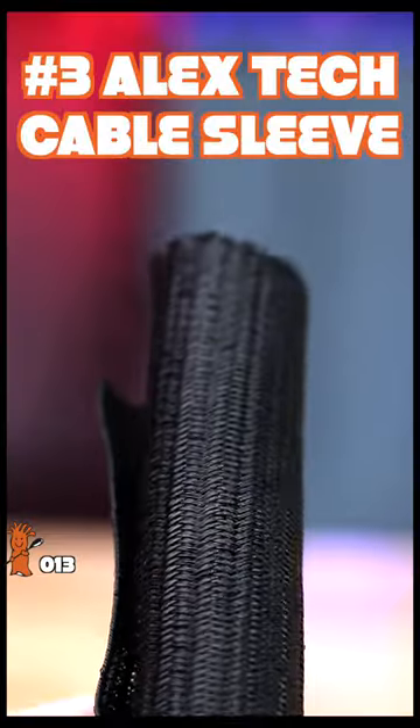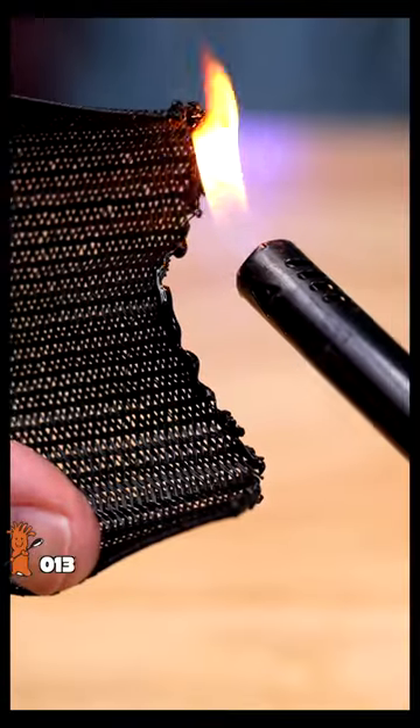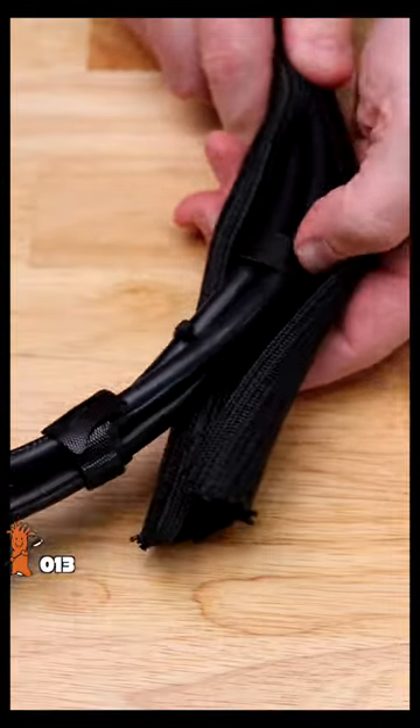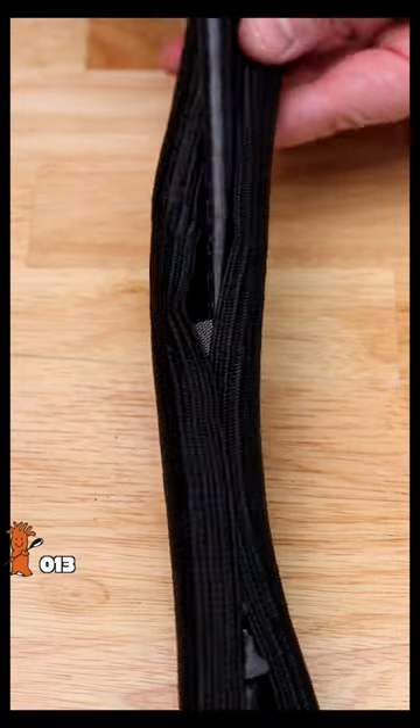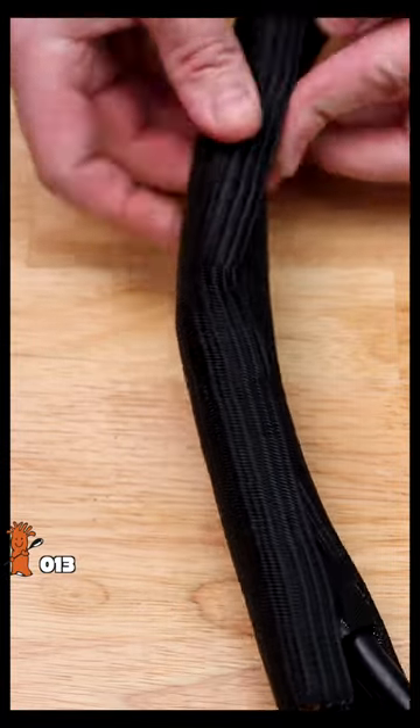Number three: Alex Tech cable sleeves. Cut them to size, singe the edges, and wrap around your wires. You can hide a single wire or a large bundle of wires. Strongly self-wraps, and wires can poke out anywhere you need them to.